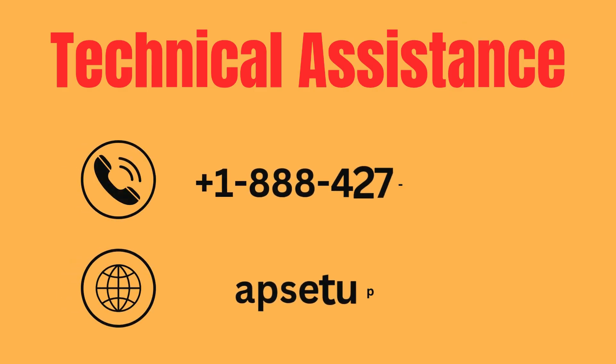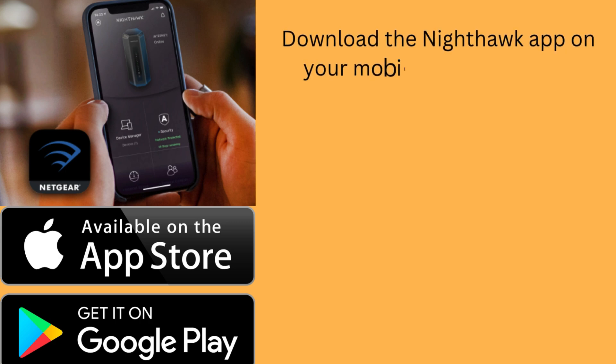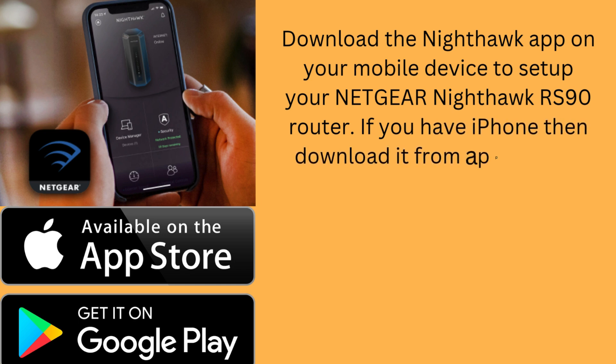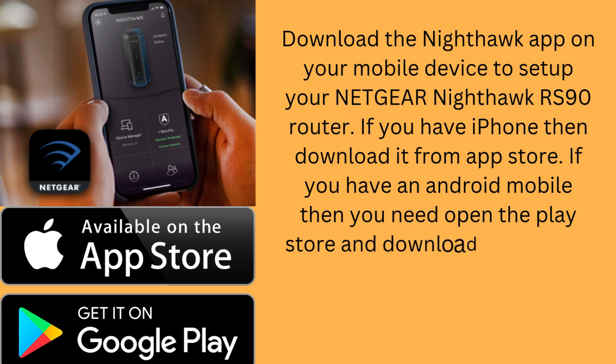If you are unable to get the information or want to set up with our help, then you can reach us. Download the Nighthawk app on your mobile device to set up your Netgear Nighthawk RS90 router. If you have an iPhone, download it from the App Store. If you have an Android mobile, open the Play Store and download the app.